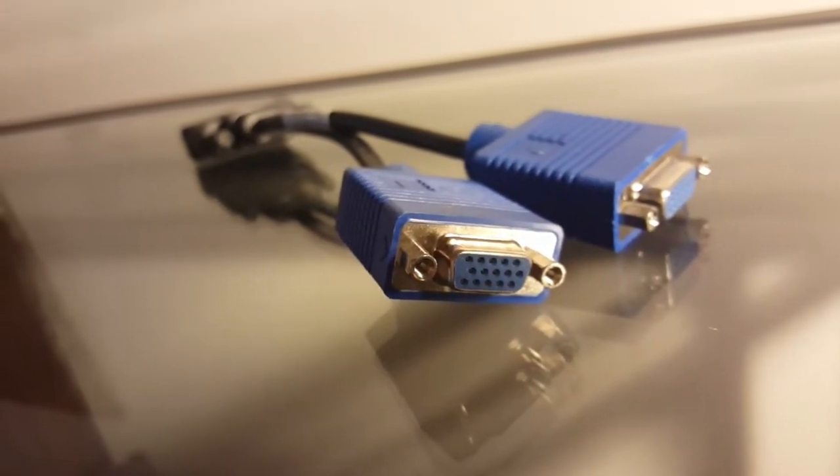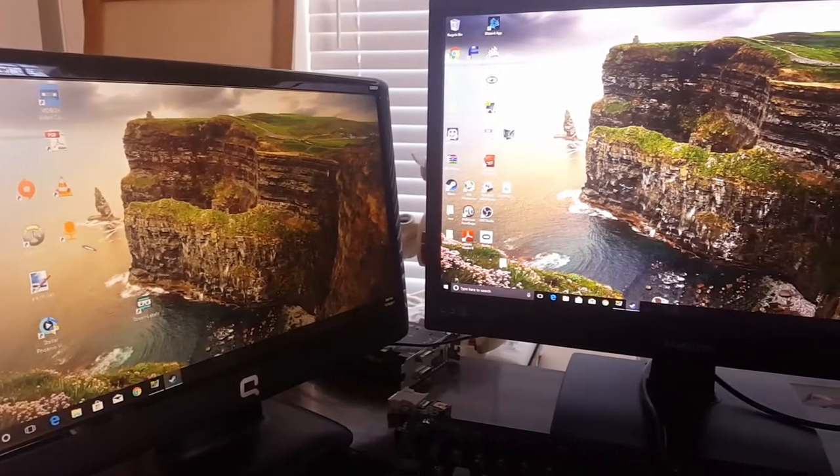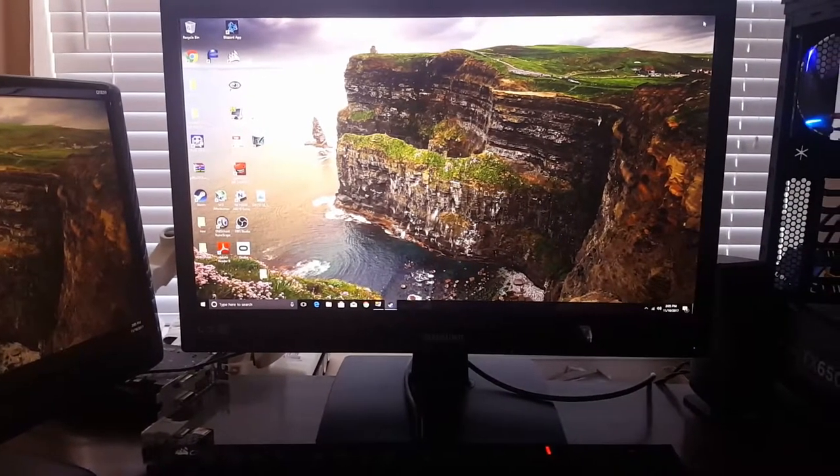So let's go ahead and see how it works. Here is the DMS-59 port running two displays, and as you can see I have Windows 10 on the screen.